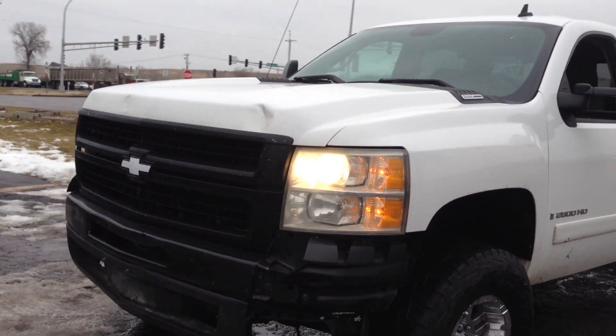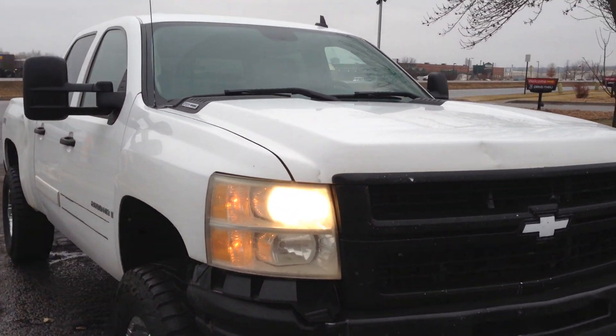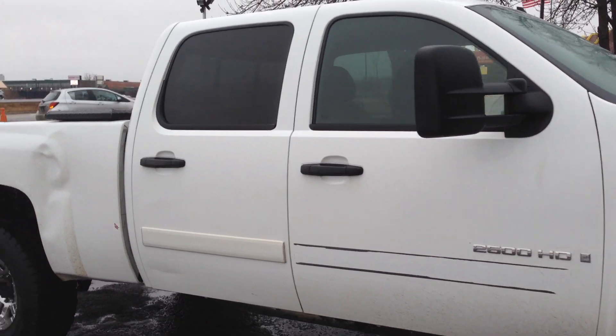Hi, today at Ride Auto we have this new body sale: 2008 Chevy Silverado 2500 HD, LT trim, crew cab, four door, short bed, four wheel drive.